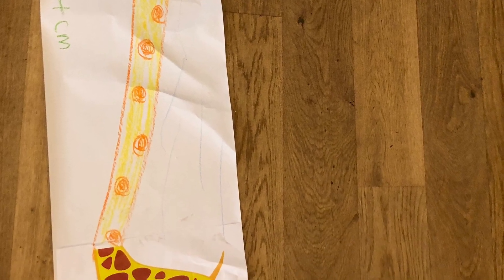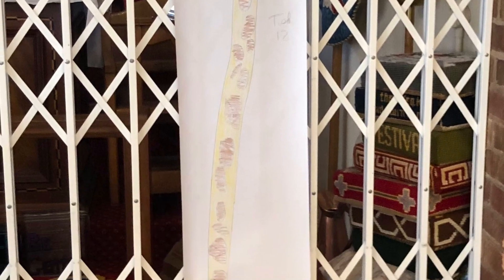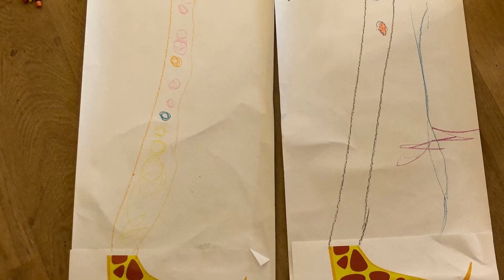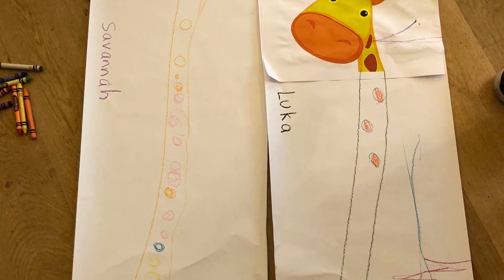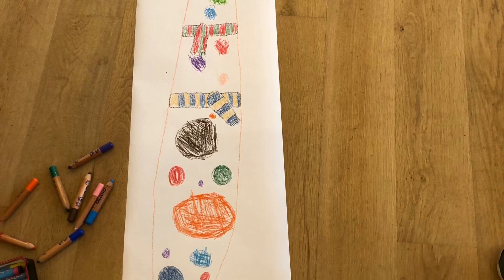Add your name and today's date to your giraffe so you have a measure of how tall you are today. These are some of the giraffes we made during our in-person messy churches. I wonder why there are so many different animals in the world.